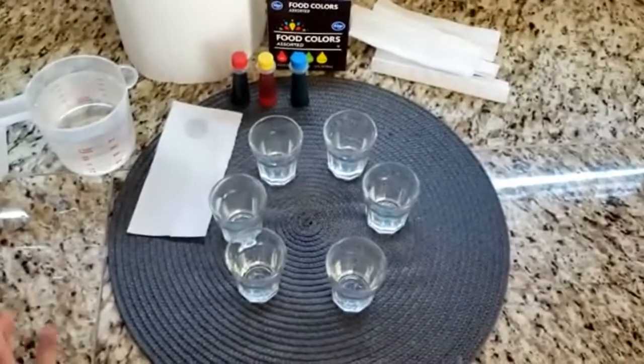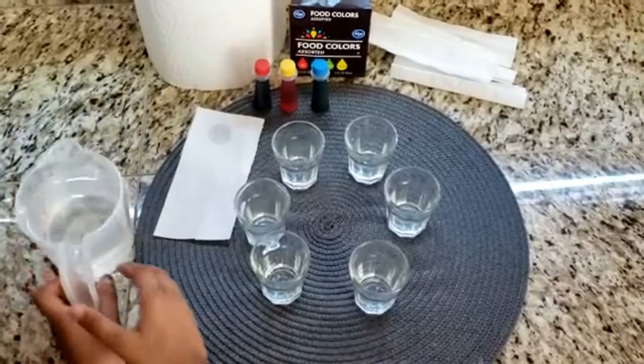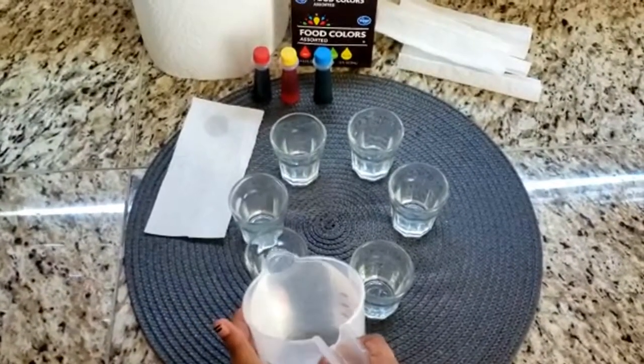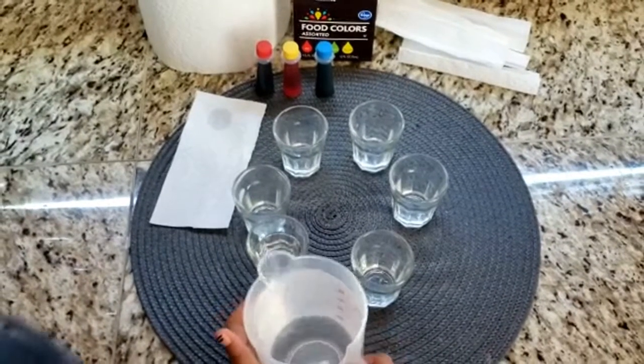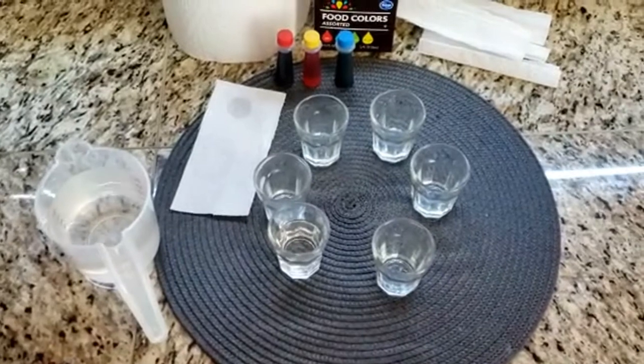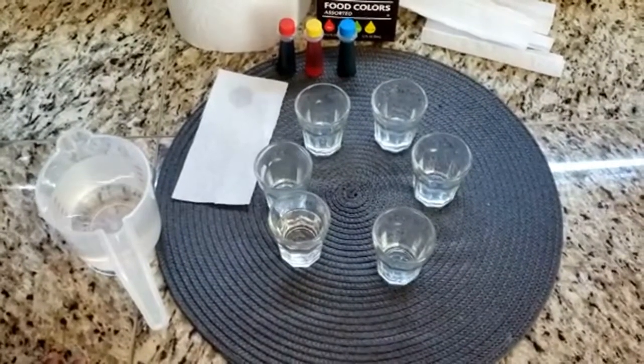First, fill one cup halfway with water, and add 2 drops of one color of food coloring to that cup.